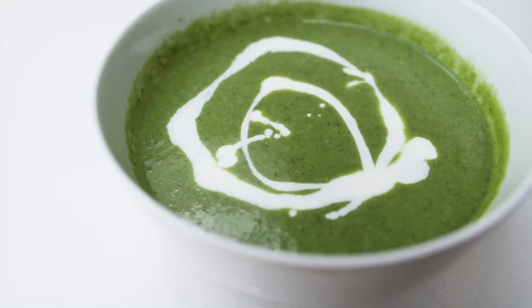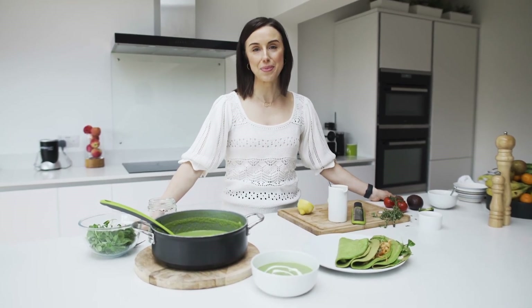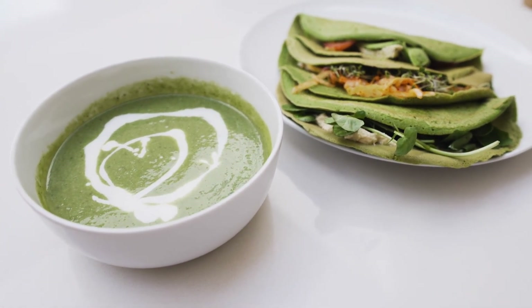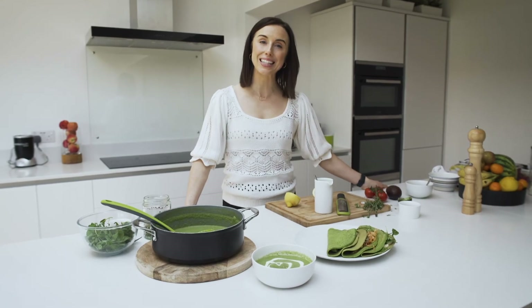I really hope that you enjoy recreating these gut-loving recipes at home, adding in all this lovely plant diversity to help care for your gut microbiome and your immune system.